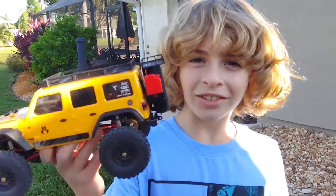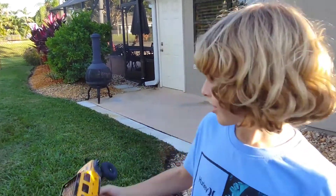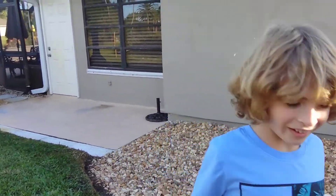Hi everybody and welcome back. So today we have the Axios CX-24 and over here we have this course that we made out of wood. So today we're going to go over it. Let's start.